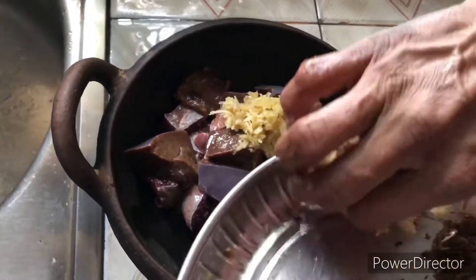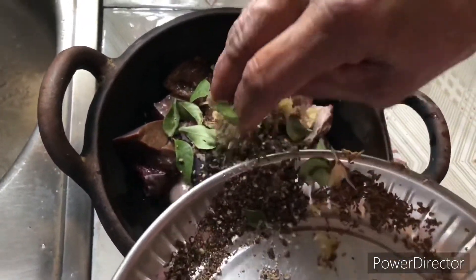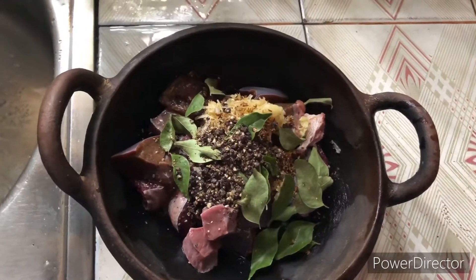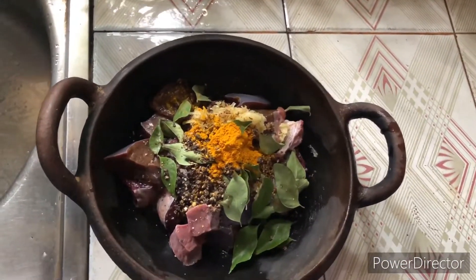Garlic only garlic, little cumin, cut leaves, black pepper, turmeric powder — 1 spoon.